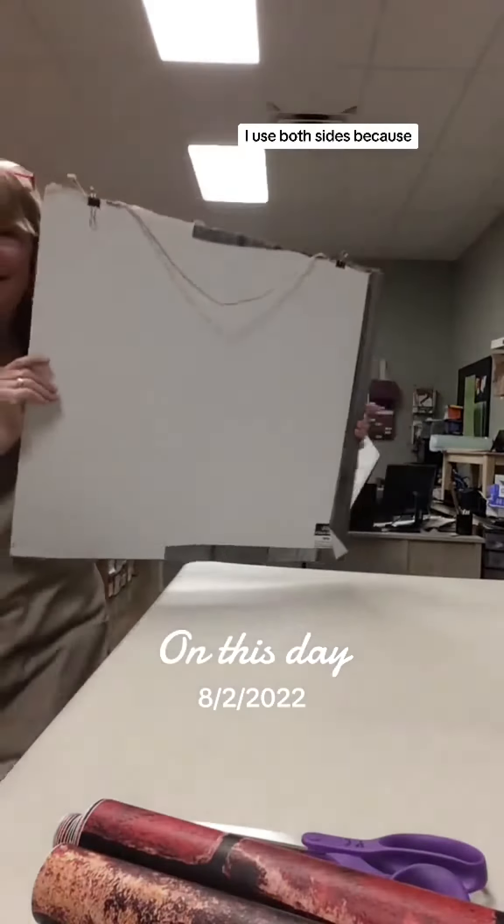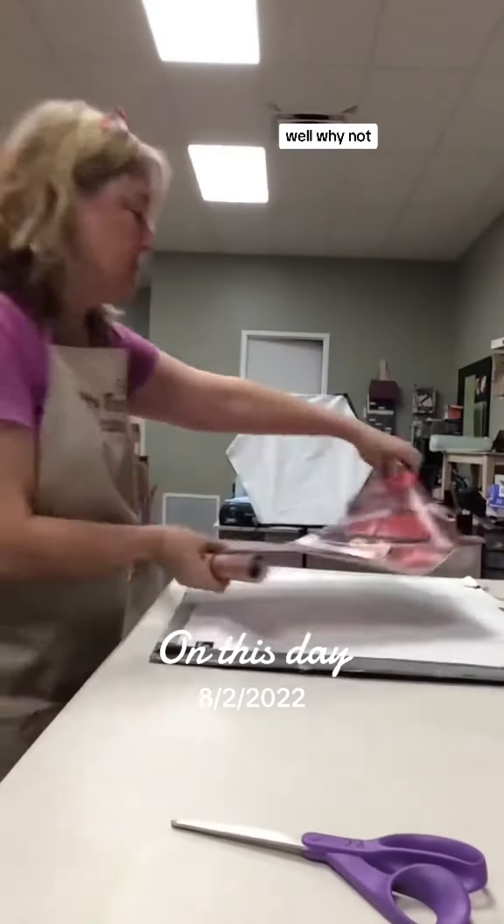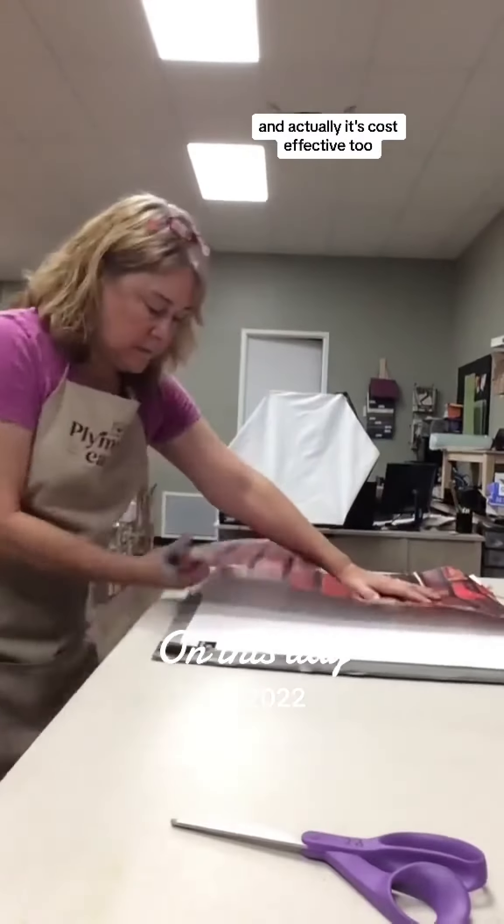I grab a piece of foam board. I use both sides because, well, why not? And actually it's cost effective too.